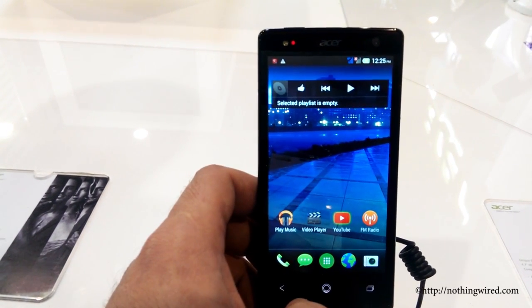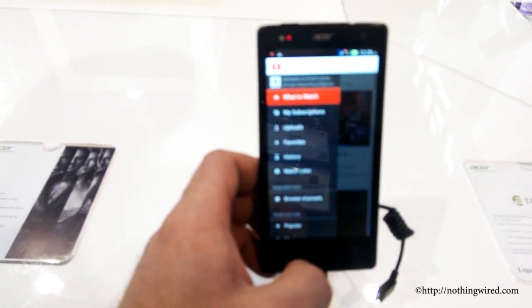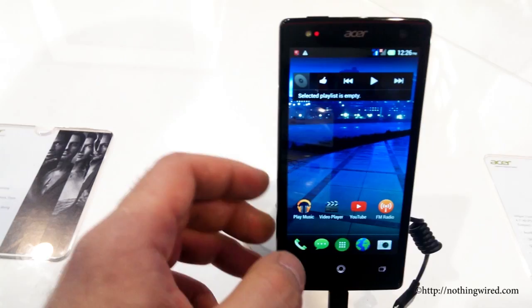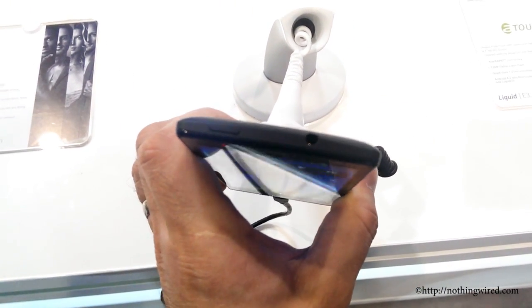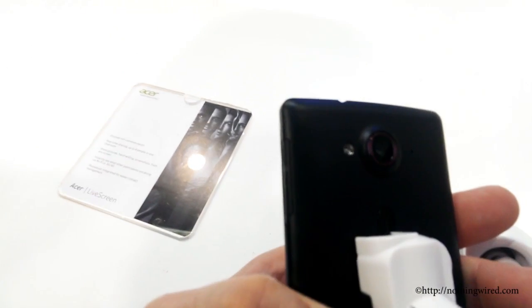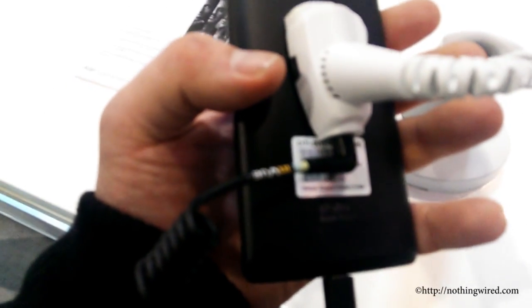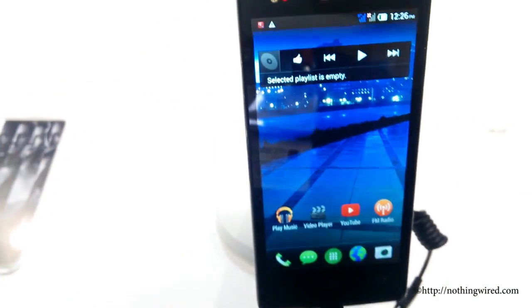This device has a 13MP auto-focus back camera and a 2MP front camera. The E3 is an upgrade from last year's very modest E2, which was actually a very ugly device. The E3 looks cool — the power button, 3.5mm jack, and volume rocker are on the right. You also have the micro USB port below. Behind, you have the 13MP auto-focus camera along with LED flash and the Acer rapid button, which can connect calls and also launch the camera when you long-press.